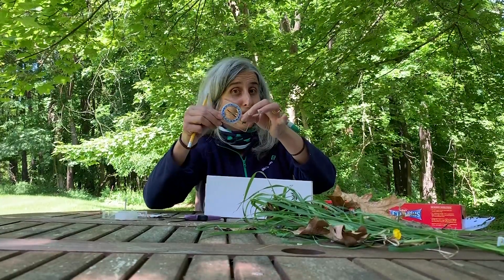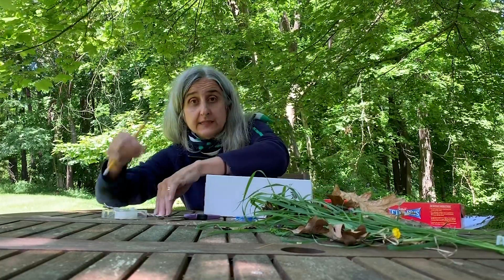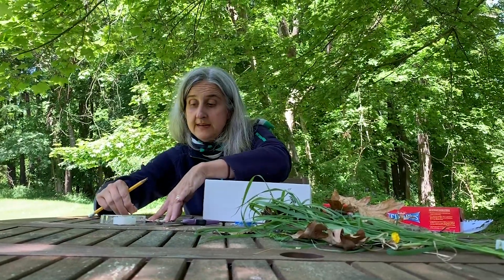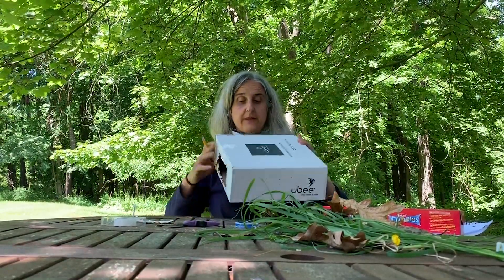I am using my handy dandy compass because it has a nice ruler on the side that I can measure with. The other thing you need is something to poke breathing holes — you can use a thumbtack, a nail, or the end of the scissors. You might want adult help for that.